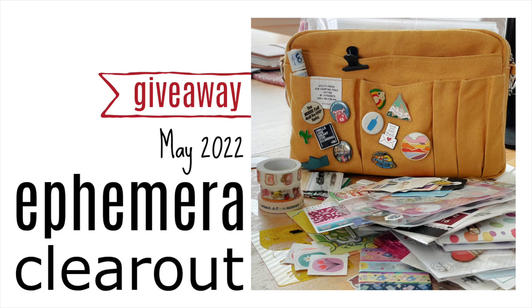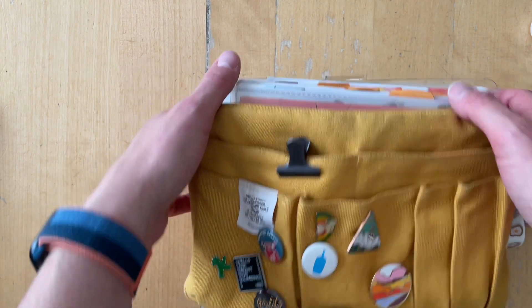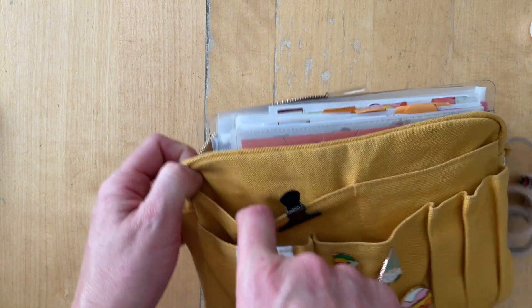Hello there, it's Simone. I'm so glad you are here. I'm going to do an ephemera clear out like we did before, where I take everything that I have in my Delphonix pouch.